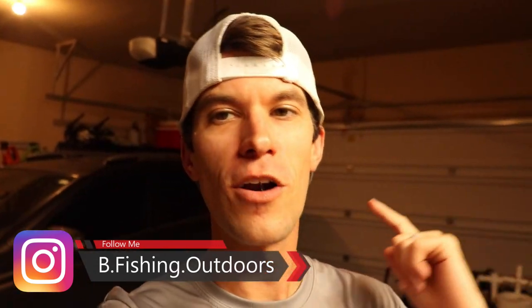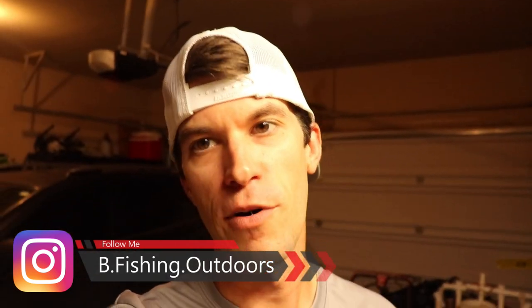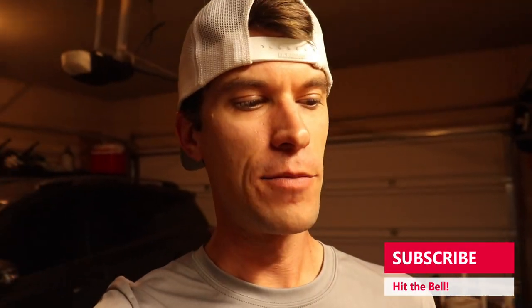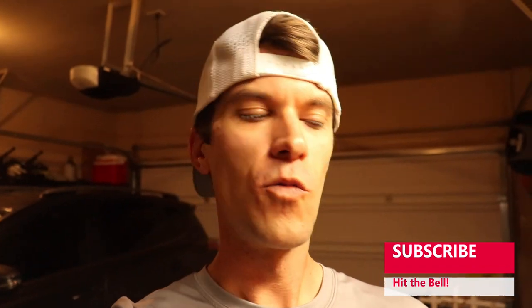If you are new, go ahead and smash that subscribe button for me and hit the like button. This is going to be a good one. This is a video I actually teased a little while back, probably two or three videos ago — we were in the boat doing the glow-in-the-dark worms. If you haven't seen that video, I'm going to leave a link in the description.